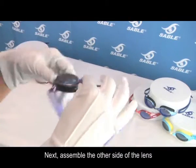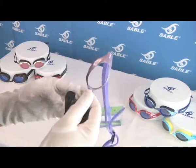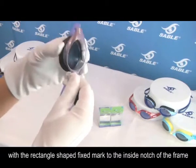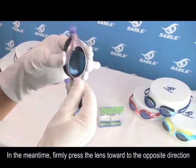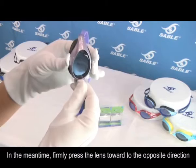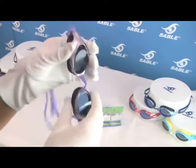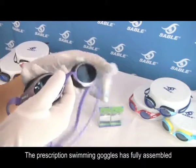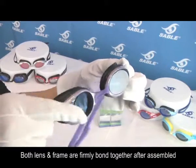The prescription swimming goggles have fully been assembled on the first side. Assemble the other side of the lens with a rectangle shaped fixed mark to the inside notch of the frame. Firmly press the lens toward the opposite direction. Successfully assemble after hearing a crisp snap sound. Both lens and frame are firmly bonded together after assembling.